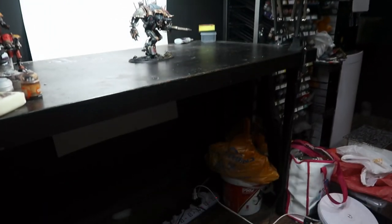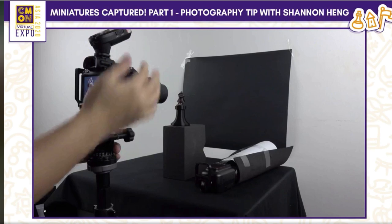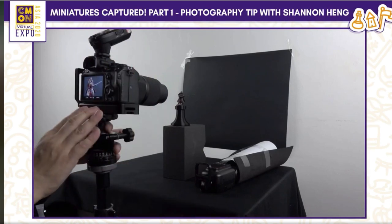Other than IKEA lights, I'm also using a pretty basic camera — a point-and-shoot camera. I just sort of make do with what I have. In this video I'm going to share some of the basic stuff I've used, which you probably already have at home, to optimize your miniature photography setup. I've also learned a lot from Shannon, whom I met at the Seamall Virtual Expo last month.